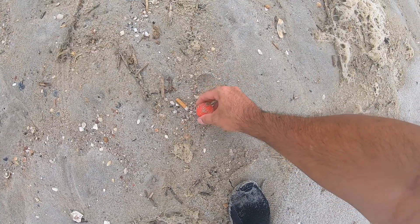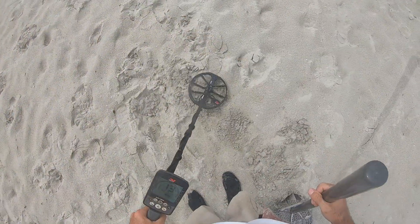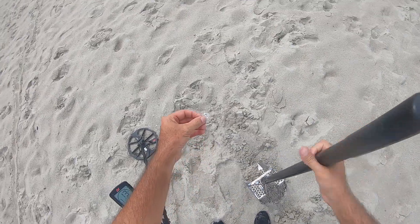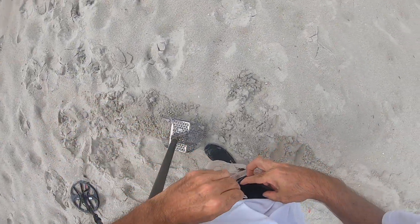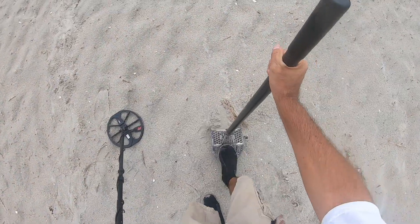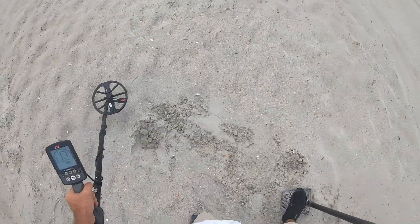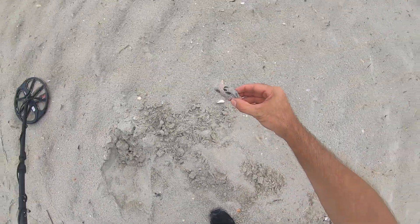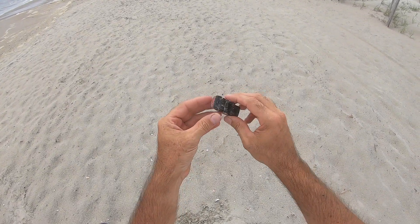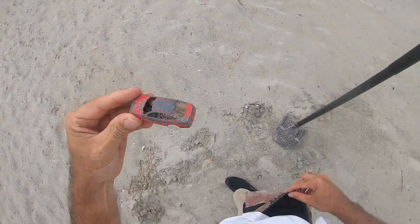Got a surface find here. A little red ball. I got a 22, 26. Look at that — I got what's left of a Hot Wheels car. Ain't much left of it.